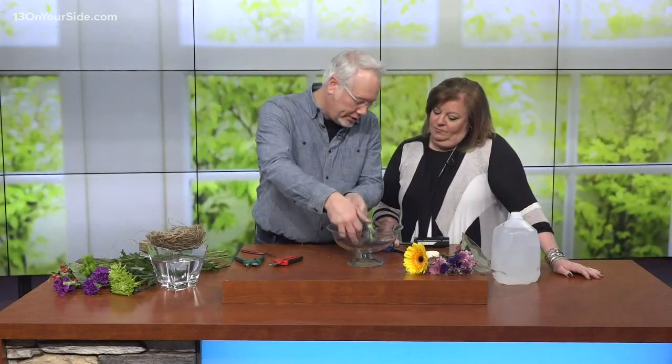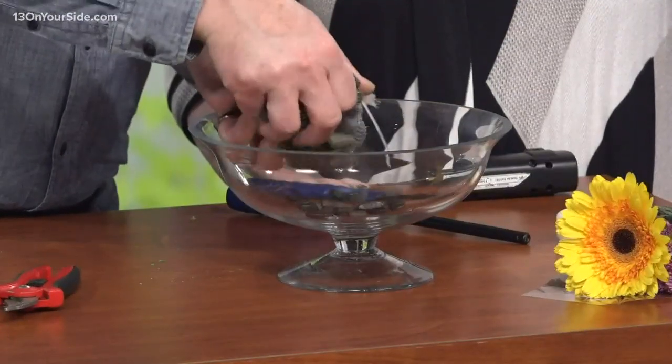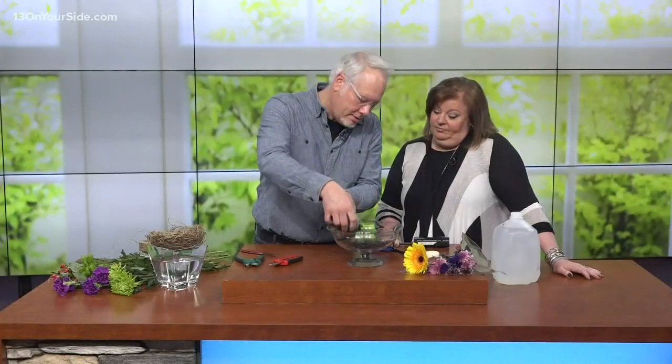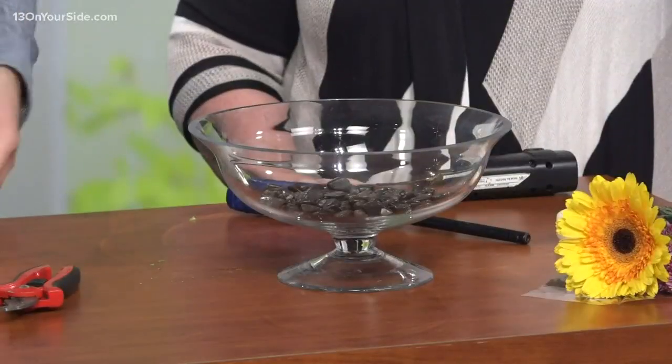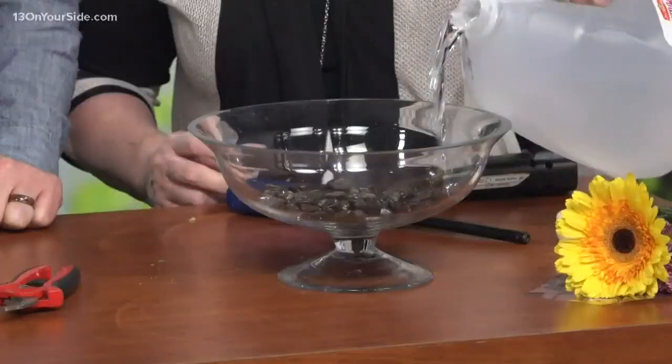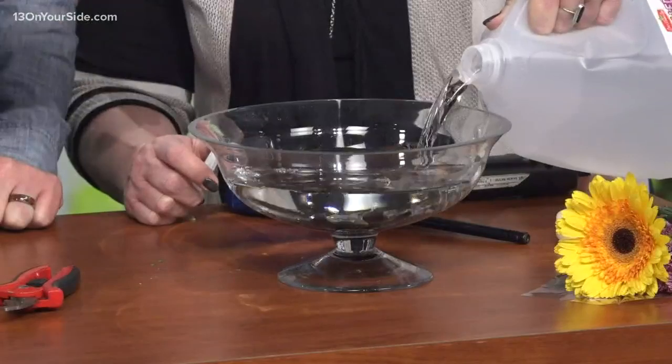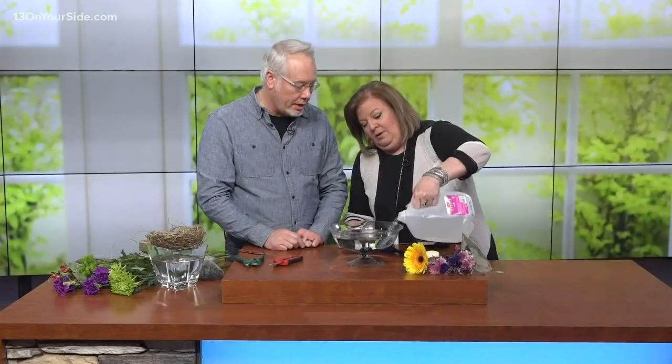Let's enjoy the process because it's good for us. For this one, we're going to start with a few little stones — you can find these at the dollar store. Now let's fill that up with some water. This is just one of the water gallons I have around the house for my humidifier. I put my flower food in there and then I keep it in the fridge so it's ready to go.